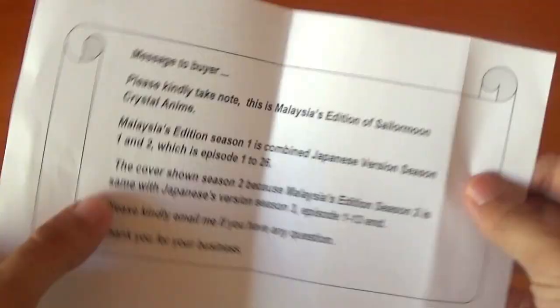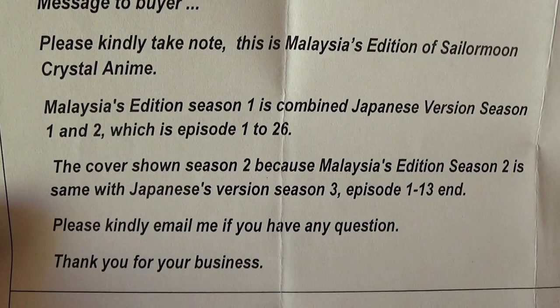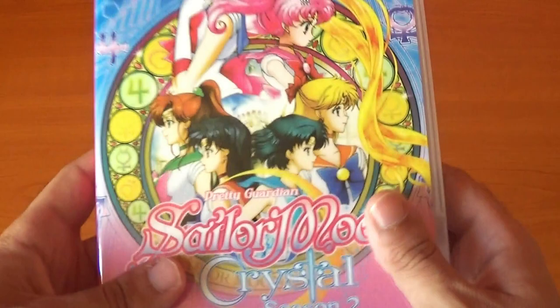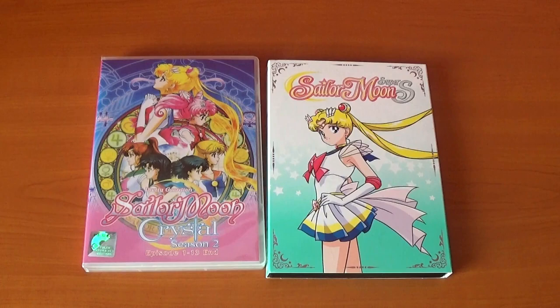It even comes with a note saying: 'Message to buyer — please kindly take note, this is a Malaysian edition of Sailor Moon Crystal anime. Malaysian edition Season 1 is the combined Japanese version Season 1 and 2, which is episodes 1 to 26. The cover shows Season 2 because the Malaysian edition Season 2 is the same as the Japanese version Season 3, episodes 1 to 13. Please kindly email if you have any questions. Thank you for your business.' So basically, Season 2 on the label is in fact Season 3, and the Malaysian Season 1 is Seasons 1 and 2 combined. Glad that got sorted out.